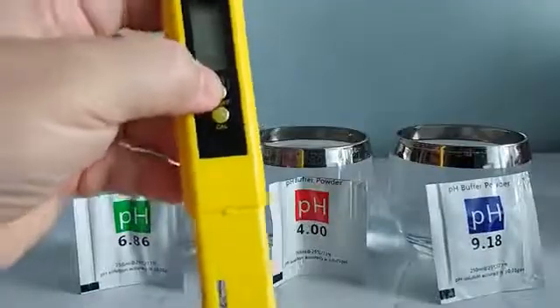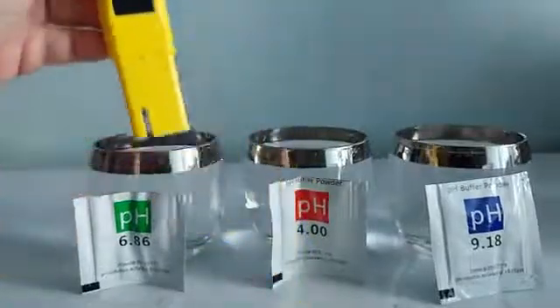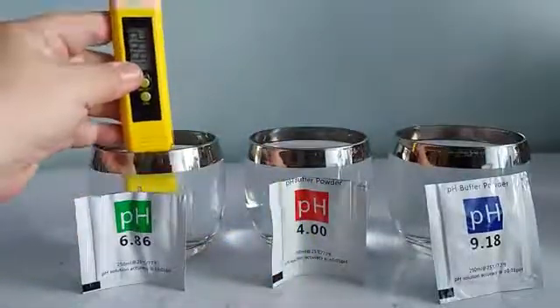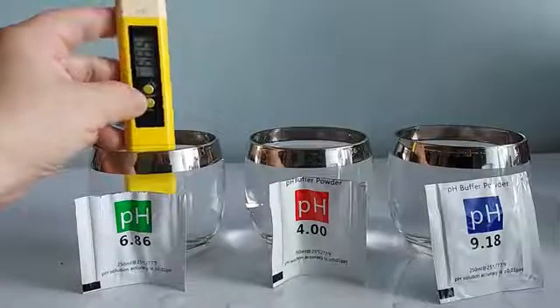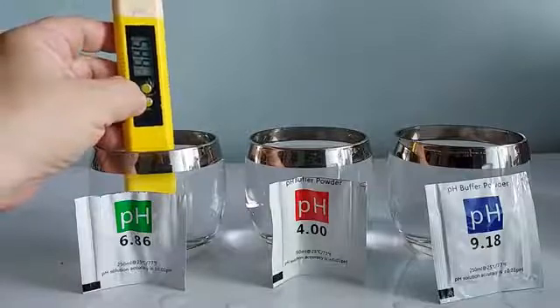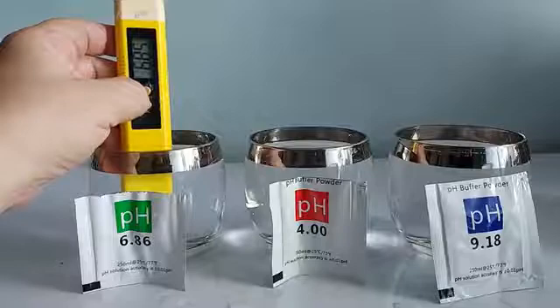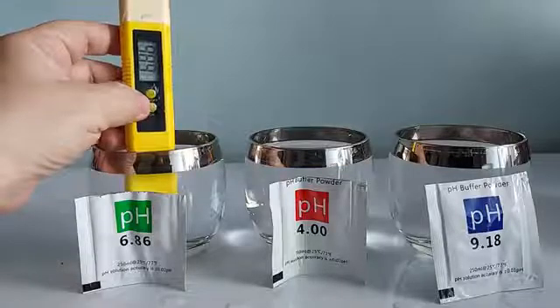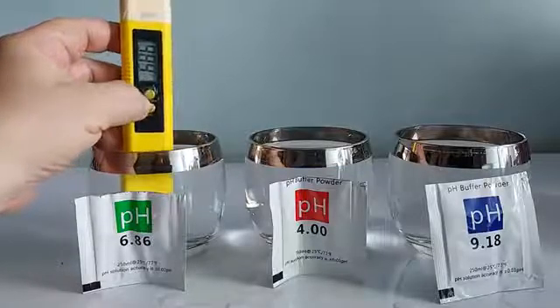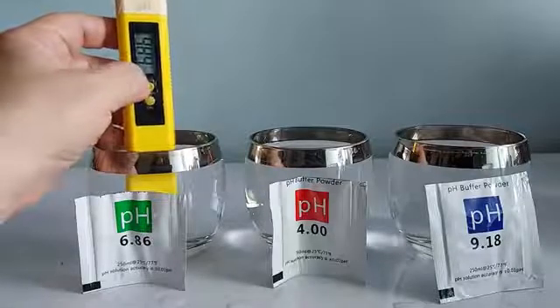So, this is how we calibrate. I'm going to turn on the meter and dip the sensor into the first solution of 6.86. When you want to calibrate, you will depress the CAL button for three seconds — one, two, three — then release. You'll see 6.86 blinking, and you will press CAL when it's stable. It stopped blinking at 6.86, so I press the CAL button and then turn it OFF.